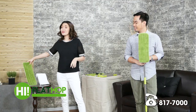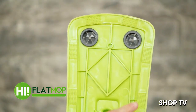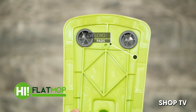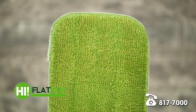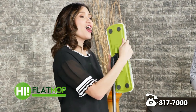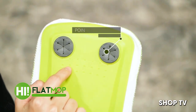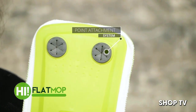I want to show you exactly how this works — it is so simple. Meron tayong velcro pads lined around this mop head. You simply get your microfiber mop pad, attach it, and ta-da — ready for use! And once you're done, you simply pull it out and put it in the washing machine or hand wash it. Meron pa siyang point attachment system — these are for your disposable pads, making it simple and compatible for anything.